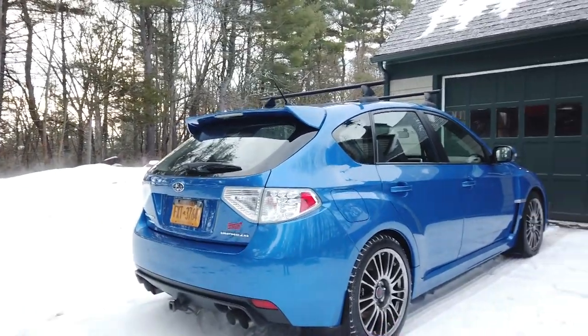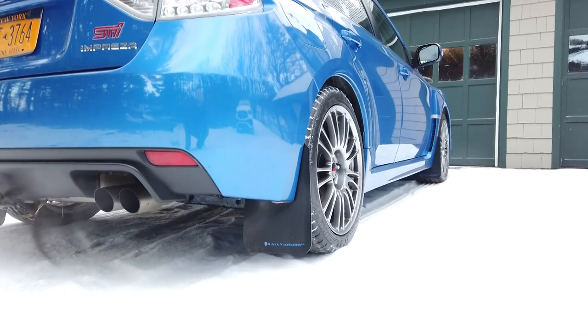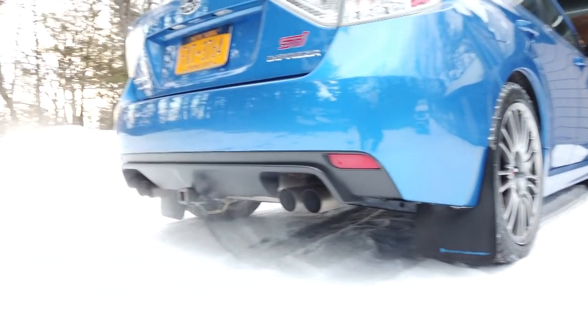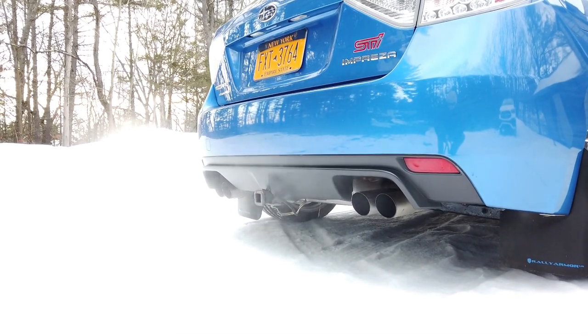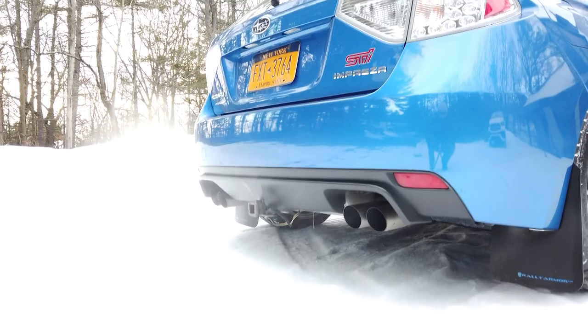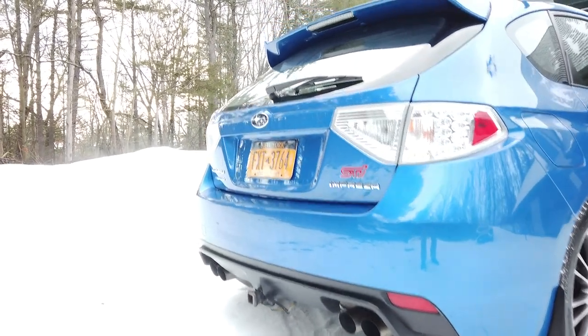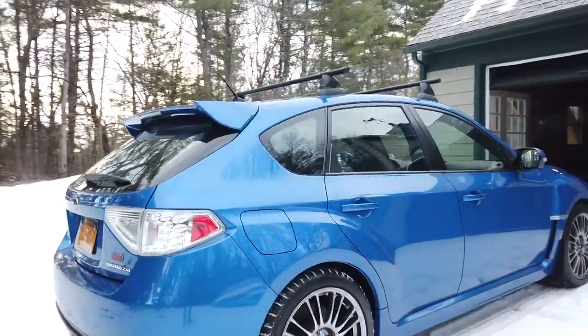I've not made any changes. In fact, the biggest, most visible change probably is these Rally Armor mud flaps, which are installed here. I also installed a hitch on the back. I have towed a lightweight Harbor Freight trailer a few times back when I used to race karting and when I used to have a track bike. But the majority of the time, that's just been used for holding a bicycle rack for my bike.